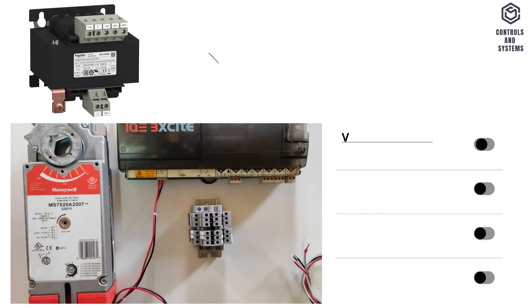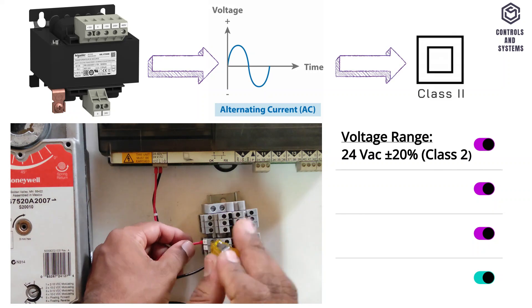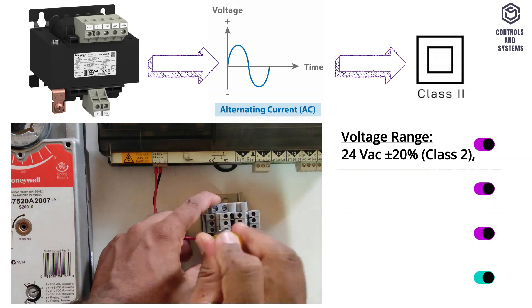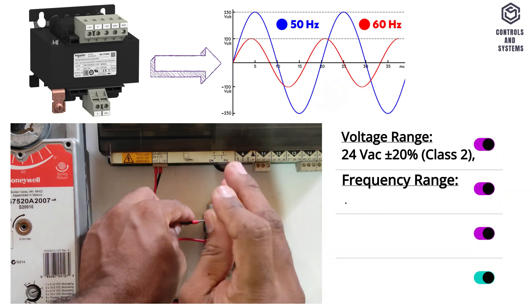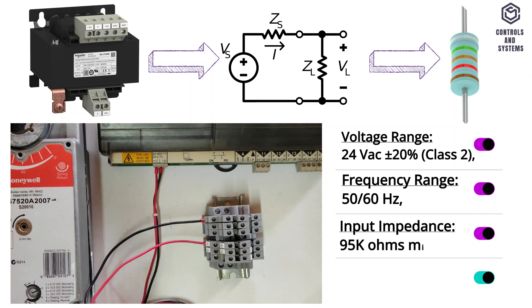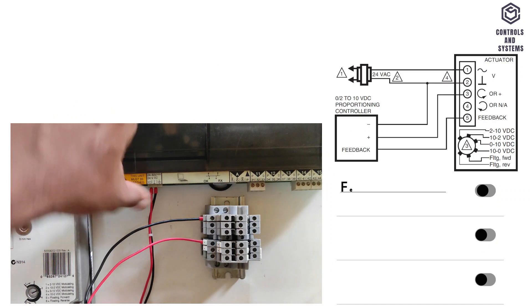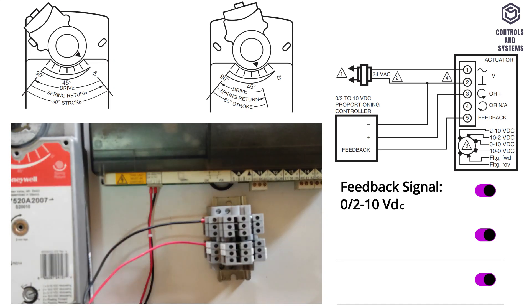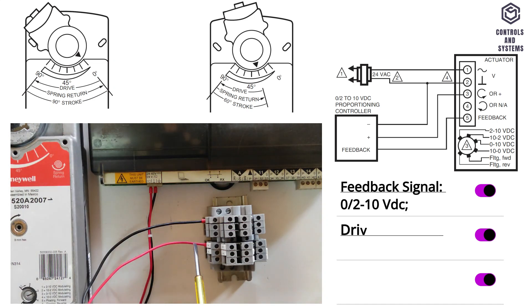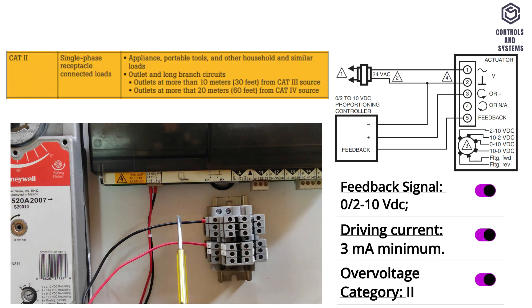Electrical data: voltage range is 24 volt AC plus minus 20 percent, Class 2, frequency range is 50 or 60 hertz, input impedance is 95 kilo ohms minimum, power consumption is 16 VA, feedback signal is 0 or 2 to 10 volt DC, driving current is 3 milliamps minimum, over voltage category is 2.